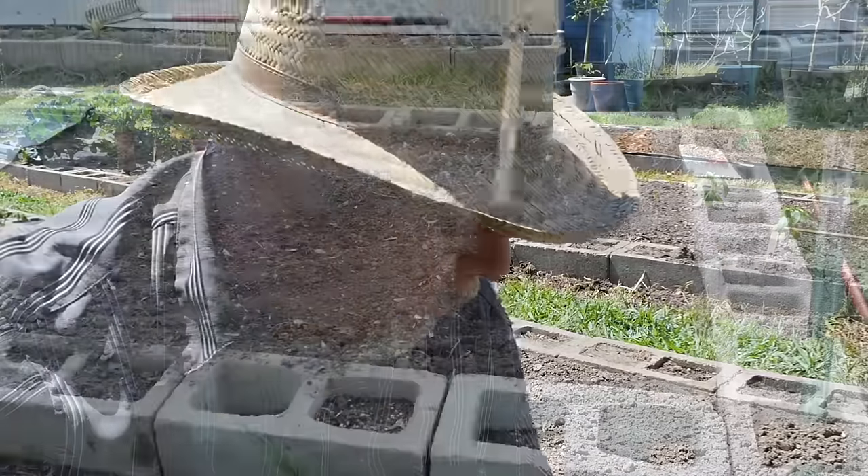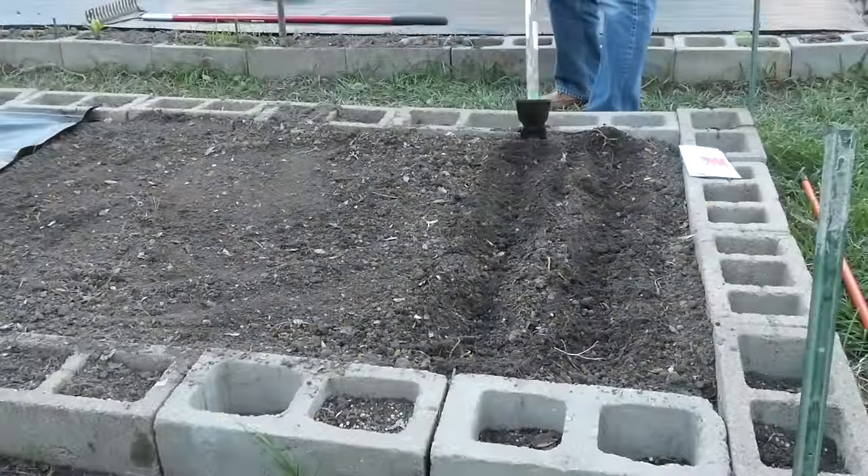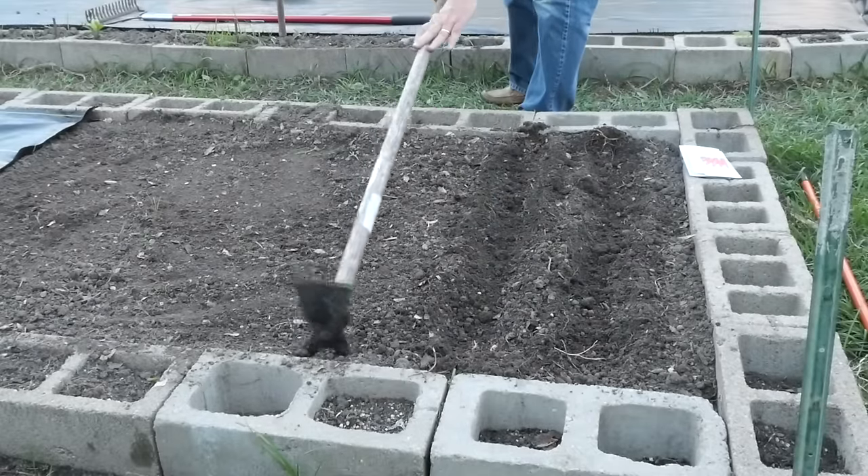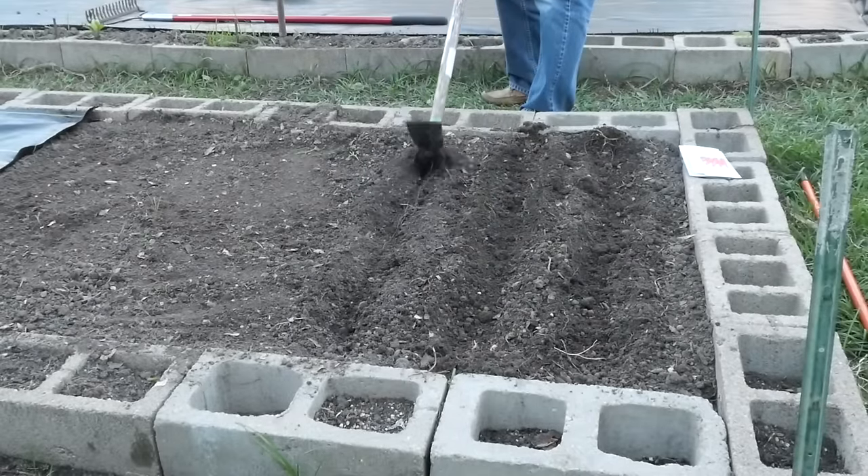The second thing you need to consider is your soil. Soil is the most important element of gardening, I think. You can't change the quality of the sunlight — it's just sunlight, plants need it. But you can change the quality of your soil. If you've got good soil that's relatively loamy, drains well, and isn't heavy in clay nor heavy in sand, count your blessings. You can garden right in the ground.